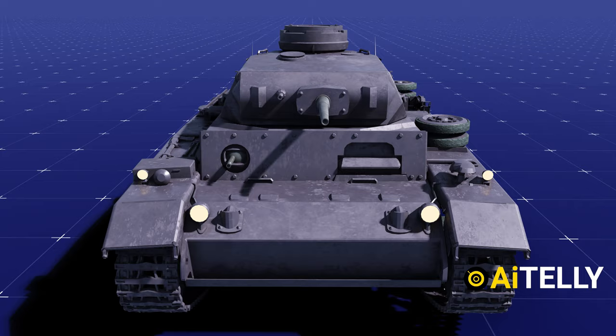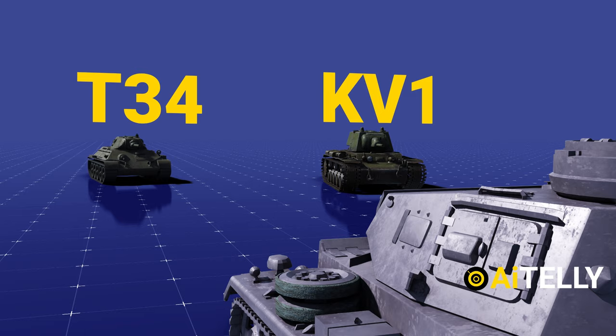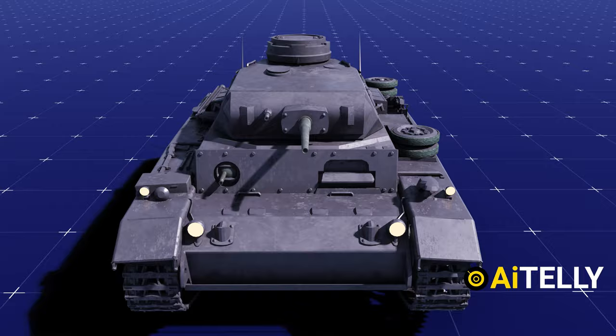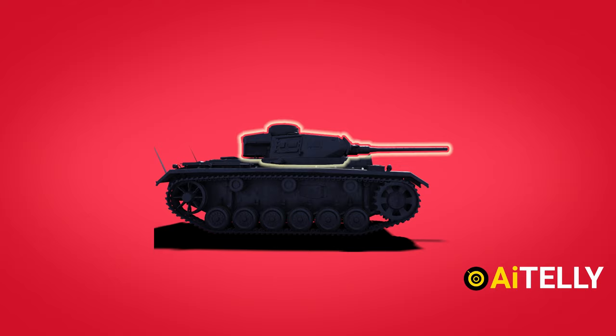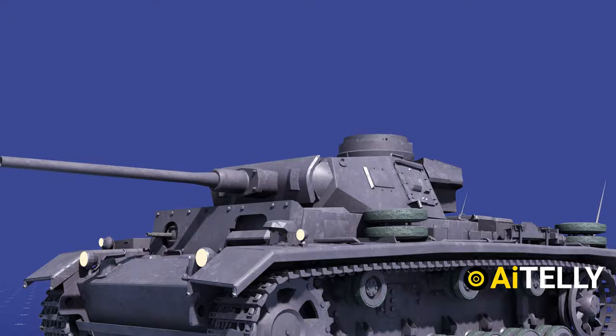The Panzer III was designed to be the German Army's principal battle tank. When it first faced the KV-1 and T-34 tanks, however, it was found to be inferior in both armor and gun power. The Panzer III was upgunned with a longer, more powerful 50mm gun and received thicker armor to address the rising need to resist these tanks, but it was still at a disadvantage compared to Soviet tank designs. As a result, development of self-propelled guns began, as well as the upgunning of the Panzer IV.